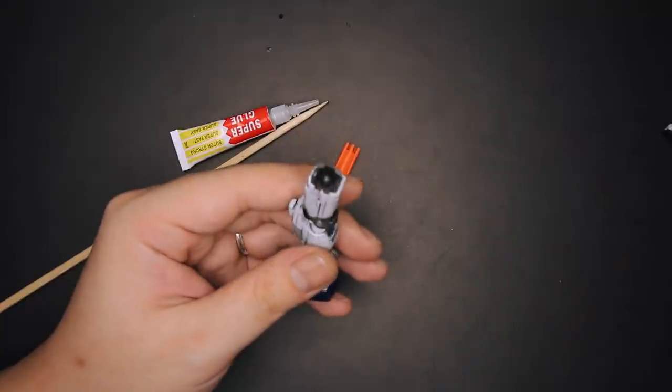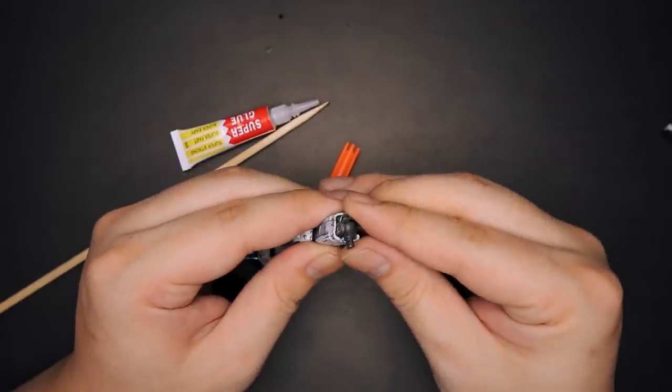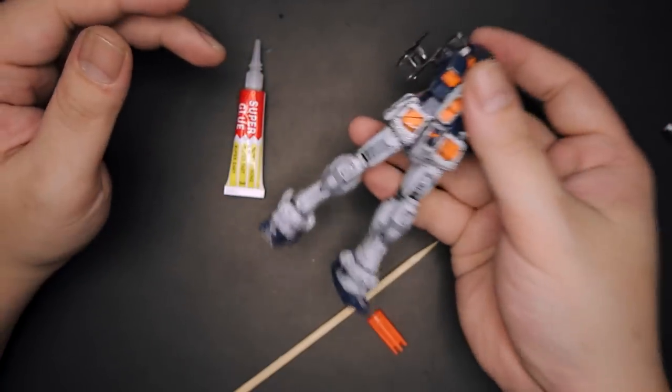Now that this part has dried, let's try putting them on. Is it significantly tighter now? Oh yeah, it is — so much more tighter now. See? It's tight, and they are not doing splits anymore. They are tight now.